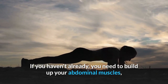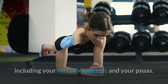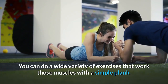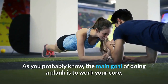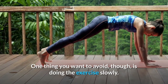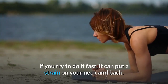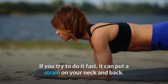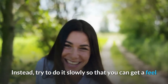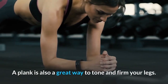The plank is a great way to work your core muscles, including your rectus abdominis and psoas. The main goal of doing a plank is to engage your core. One thing to avoid is doing the exercise too fast, as it can put strain on your neck and back. Instead, do it slowly so you can feel what your body is doing.